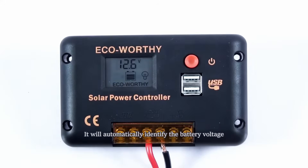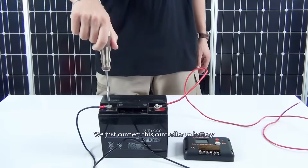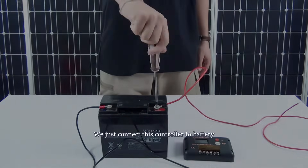After connecting, it will automatically identify the battery voltage, so you have no need to do any other settings. We just connect this controller to the battery bank now.